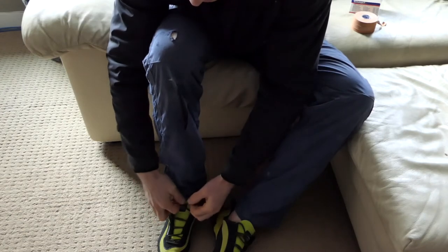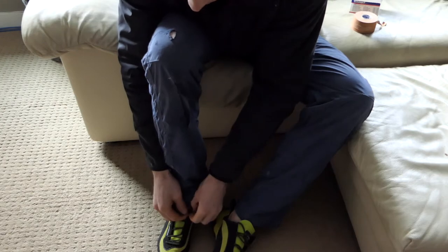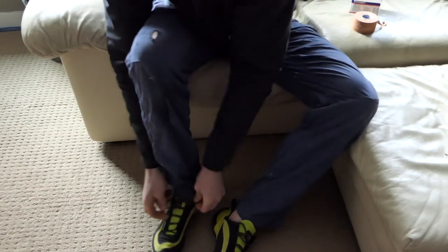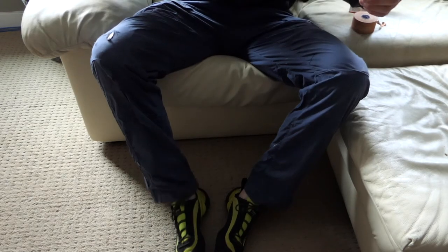I don't do them up too tight because I don't want to stretch the uppers too much. This is mainly about making the rand and the sole conform to your foot. That's all there is to it — then just chill.